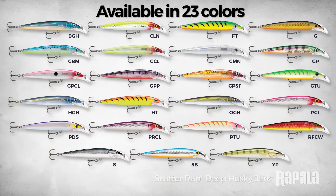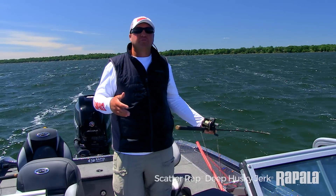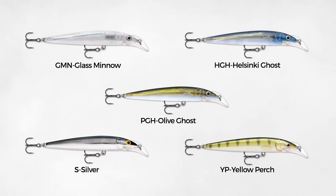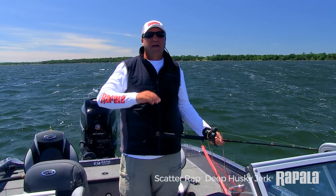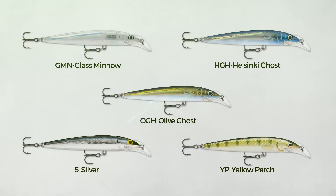In the Scatter Wrap Deep Husky there are 23 different colors to match every situation. For me, I stick to a lot of natural colored baits, especially in high sun and clear water conditions. But when I'm fishing dirty rivers or tannic, extremely dark water, I rely heavily upon the UV colors and the more bright colors to put more fish in the boat.